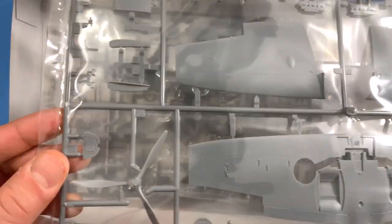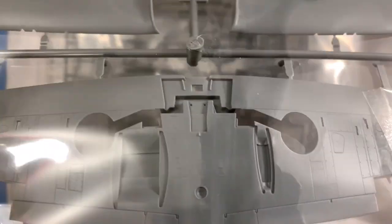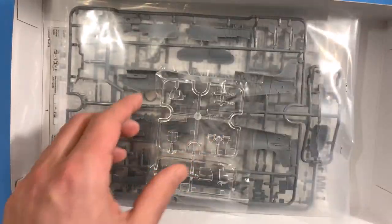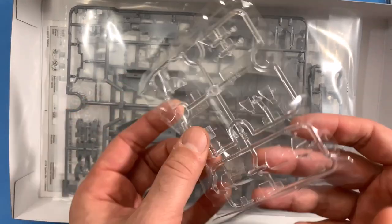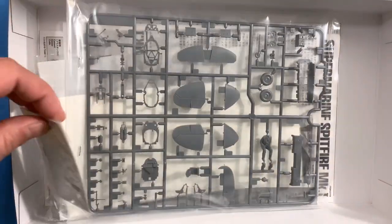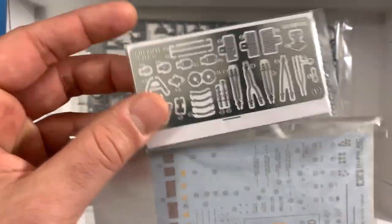So you've got some wing parts here, the propeller — and I can already see how great that detail looks even inside the bag. Let me get these pieces out and take a closer look. Clear pieces there, and fuselage halves. Oh, look at this photo etch!